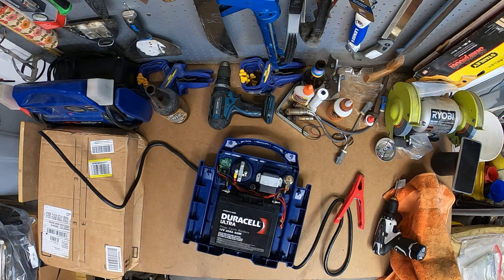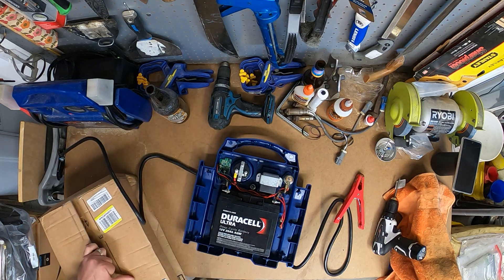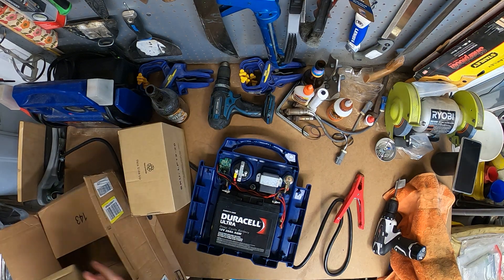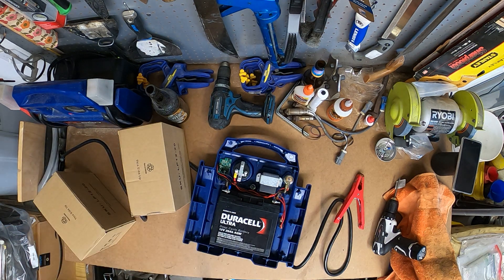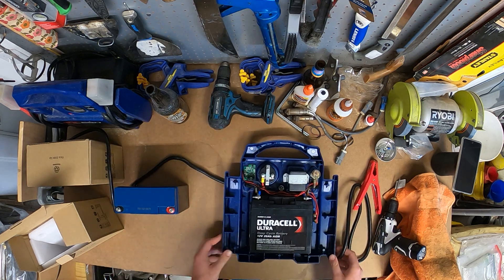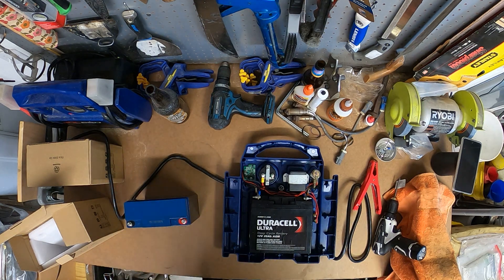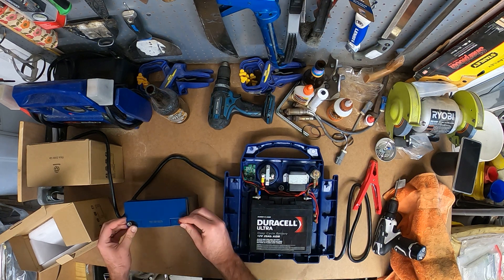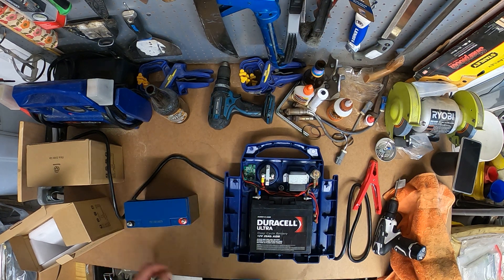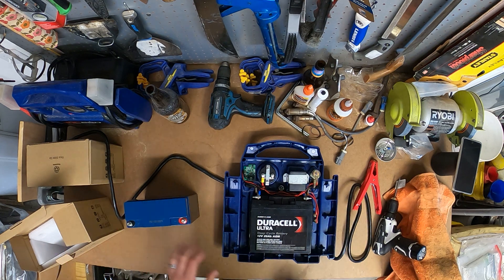So we're going to get the Amazon box opened up. That is a featherweight compared to the old one — a little bit thinner. It looks like we don't have this exact same top mount, but we should still be able to make this work. I don't think I'm going to get two of these in here — it's not quite as much space as I imagined, but these are still significantly more powerful than the old ones.